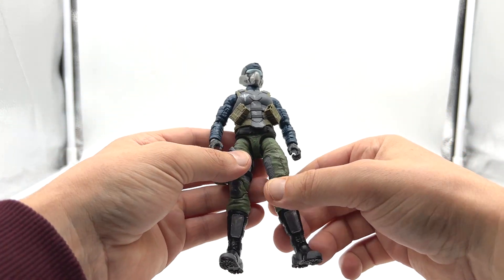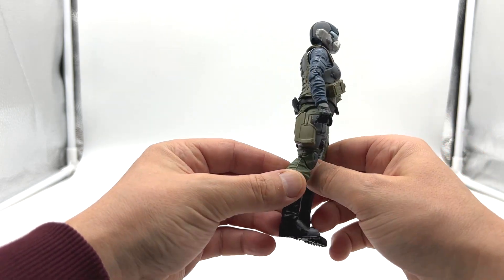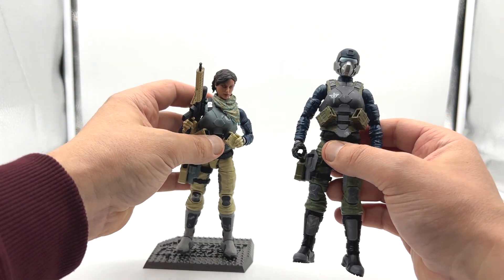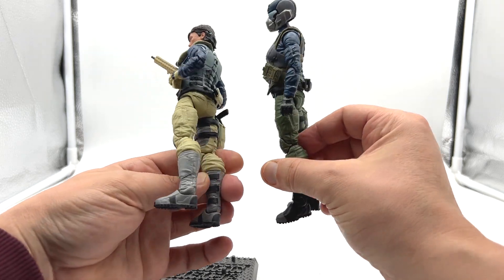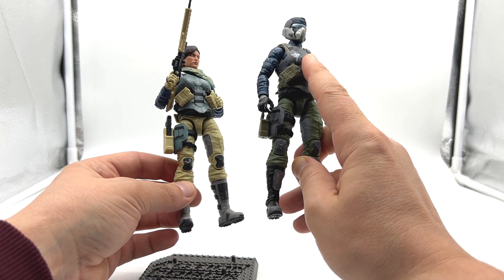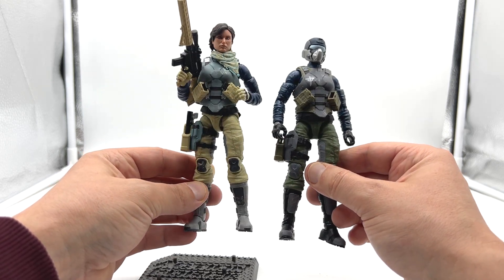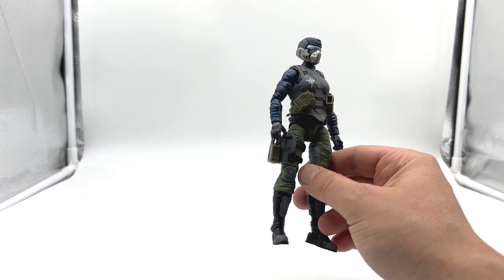Taking a look at the first female Steel Brigade Trooper we have — this is essentially the same body as Eclipse and the accessories are the same, but there are some differences mainly in the paint applications. Bringing Eclipse in for comparison, you can see the vests are the same with some differences in paint apps. The colors are completely different, and the motif placement differs slightly. But it is essentially the same sculpt — same trousers, boots, gloves, and shirt.